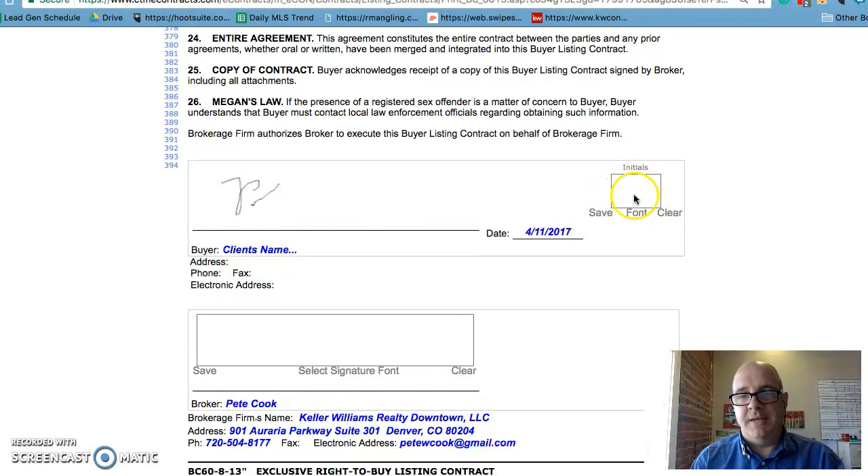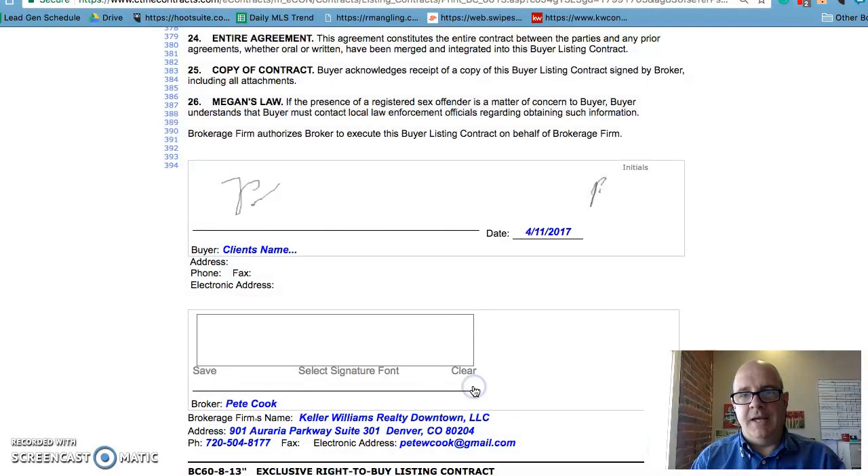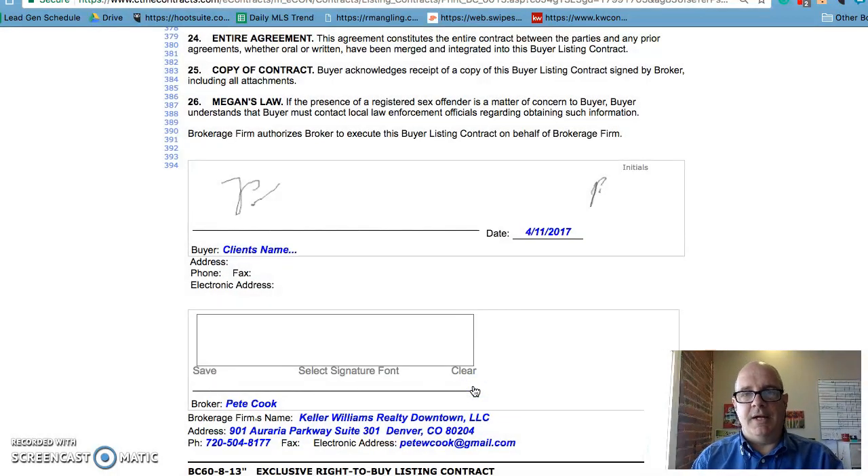When you see the signature field and you see the initials on the right, you've got to get the initials done. It's the same process — you can pick a font or you can draw your own, and hit Save. Make sure you hit Accept, and now that contract is signed.